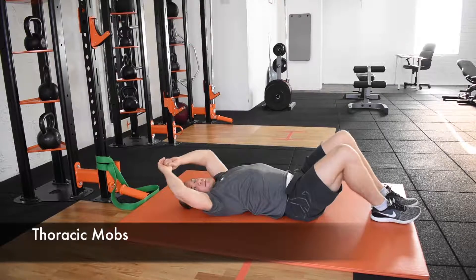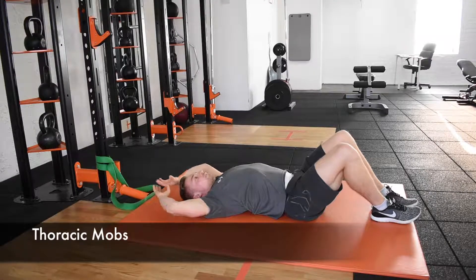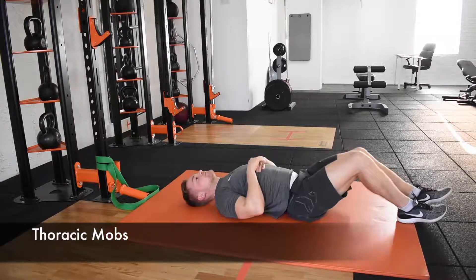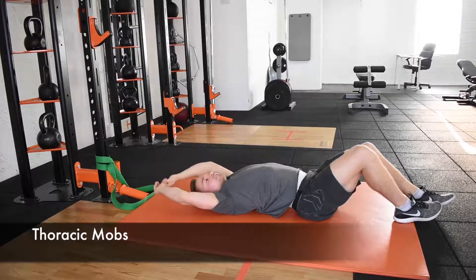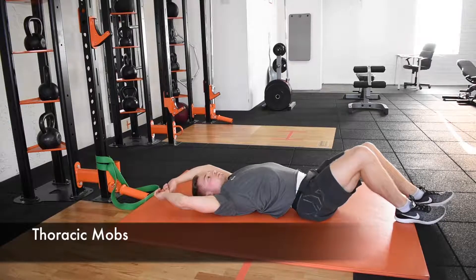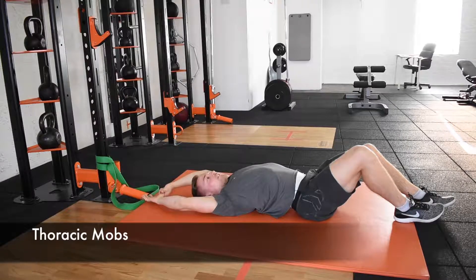It might take a little bit of time for it to start loosening off and feel a little bit more comfortable, but it's worth it in the end. You may find it a little bit more tender around the shoulder blades, so maybe manage how much force you're putting through the ball in that area.